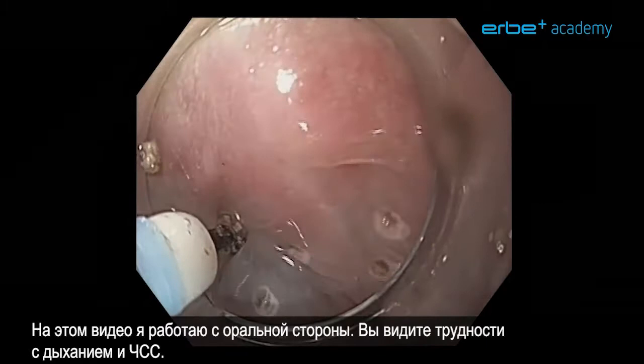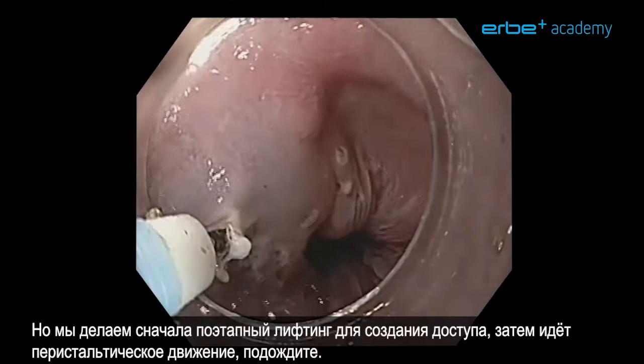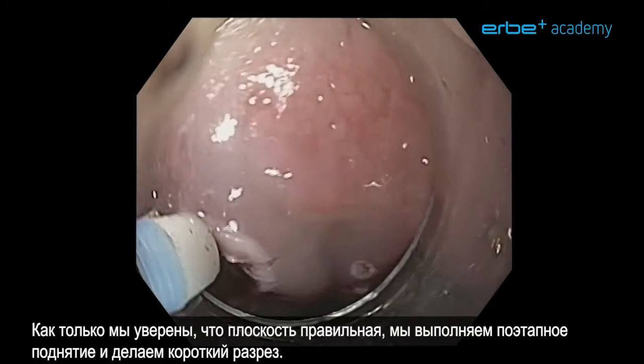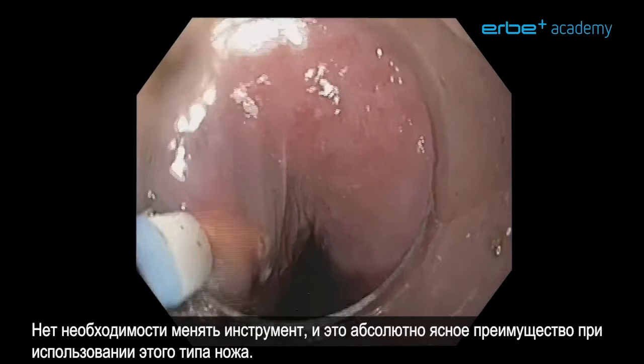In this video I am working on the oral side to demonstrate the difficulty with breathing and heart rate. We do a stepwise lifting first to get access. When there is a peristaltic move, just wait and first make sure that your knife is in the right submucosal plane before you do anything else. Once we are sure we are in the right plane, we do a stepwise lift and make a short cut. There is no need to lift the entire lesion — we do this stepwise.